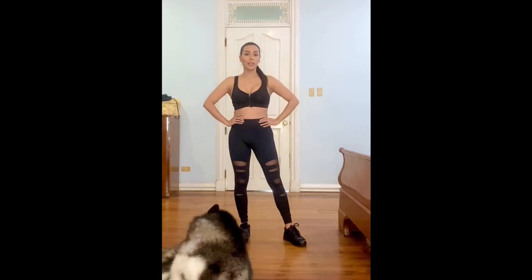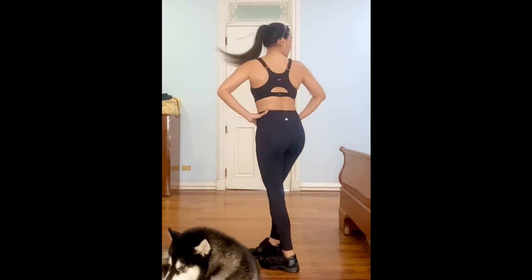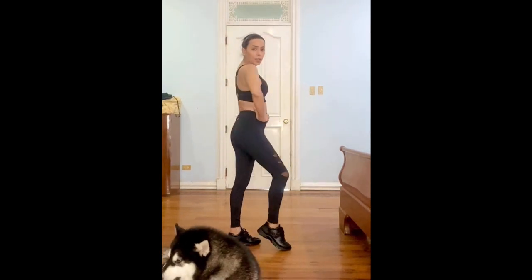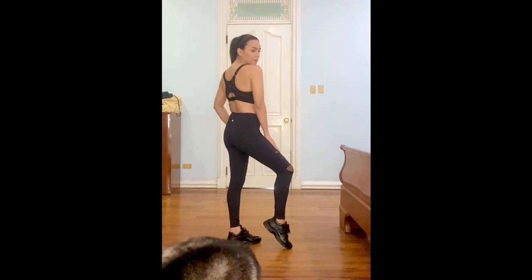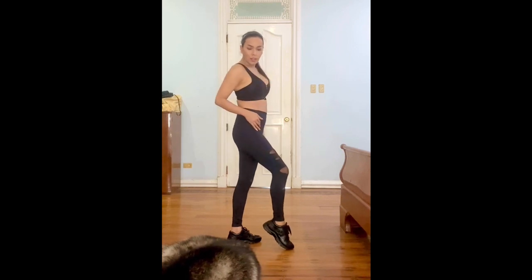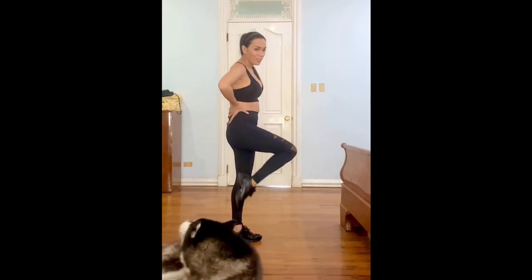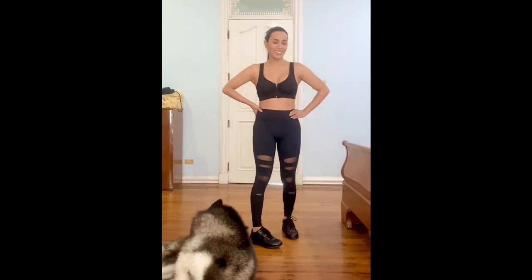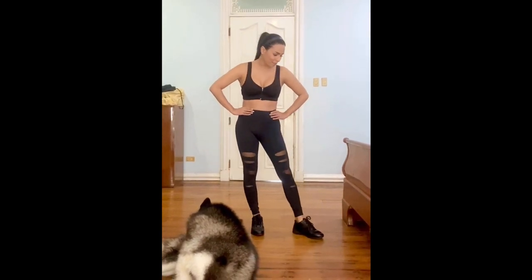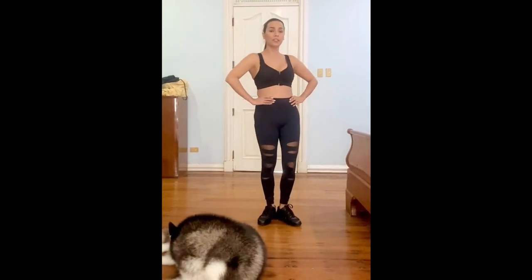This is the more sporty look. It's perfect if you're going to work out or go to the gym. Personally though, I don't think I would use these shoes for working out — they're too pricey for that. I have my Adidas for working out. But at least you guys have a picture of what the shoes look like paired with sporty clothes.